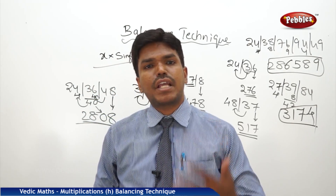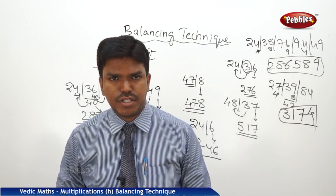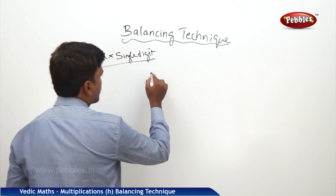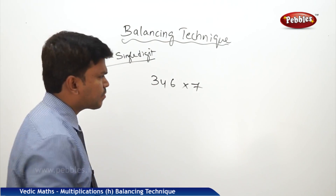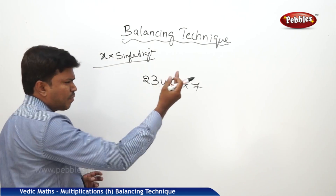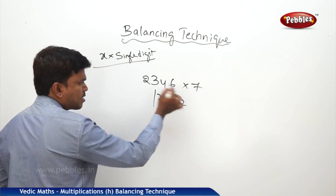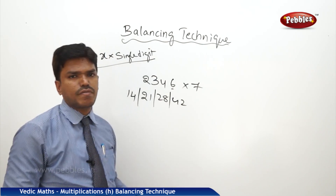Now we will see the application of this balancing technique in how to multiply any given number into a single digit. Let us take the example: 2346 into 7. I want to multiply 2346 by 7. You can start from left or right — it doesn't matter. We'll start from right. 7 × 6 = 42. Put a bar. 7 × 4 = 28. Put a bar. 7 × 3 = 21. Put a bar. 7 × 2 = 14. Now you simply balance this.